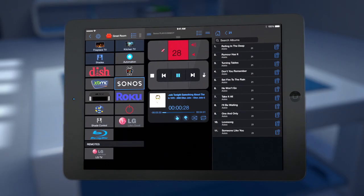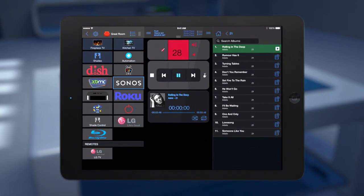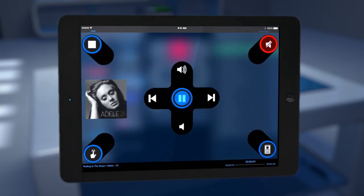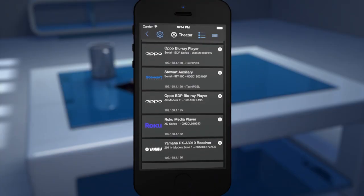Rumi is a next-generation universal remote with deep integration for popular systems like Apple TV and Sonos, and easy-to-use gesture control. It's easy to set up.